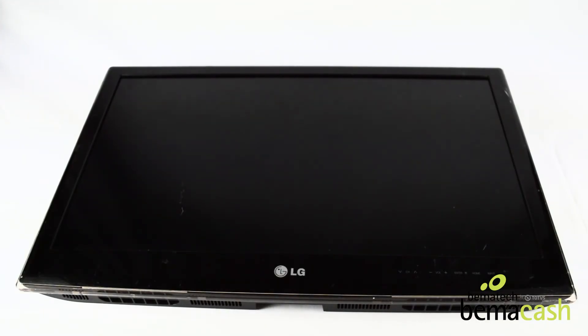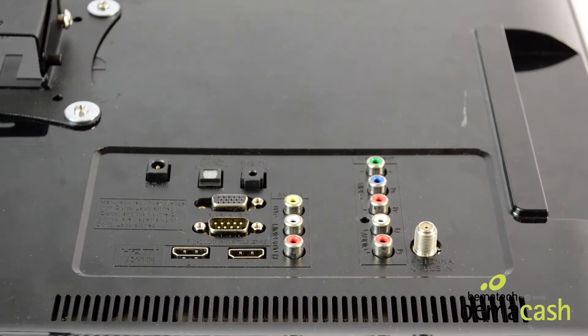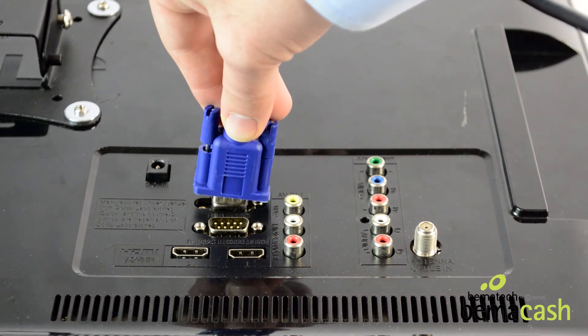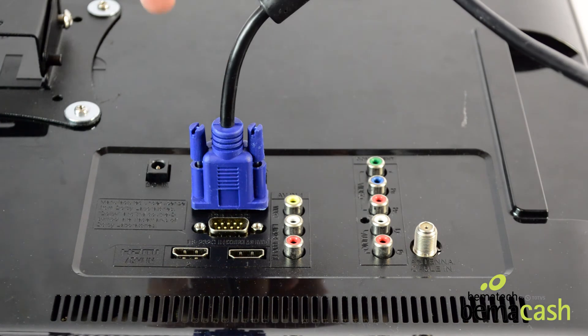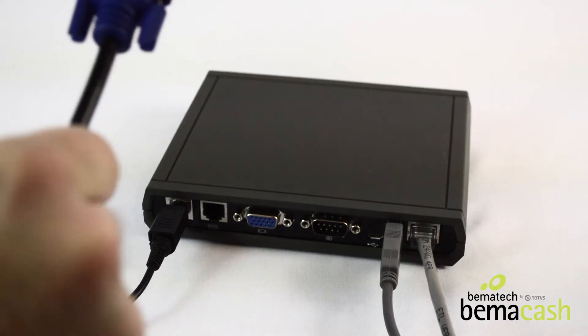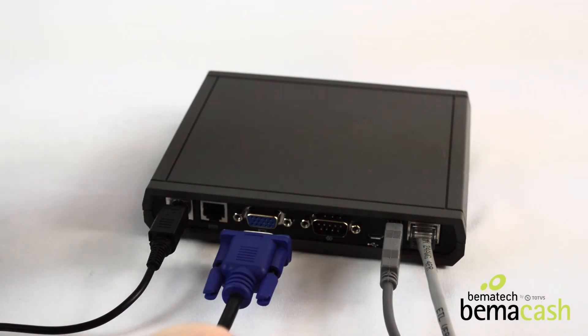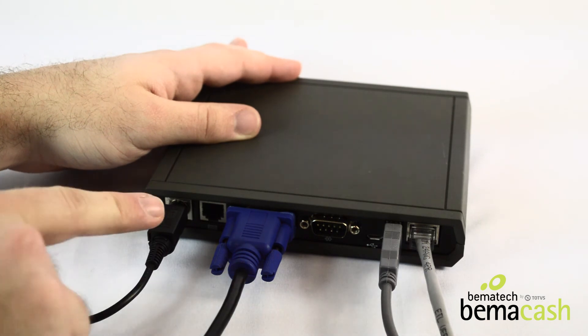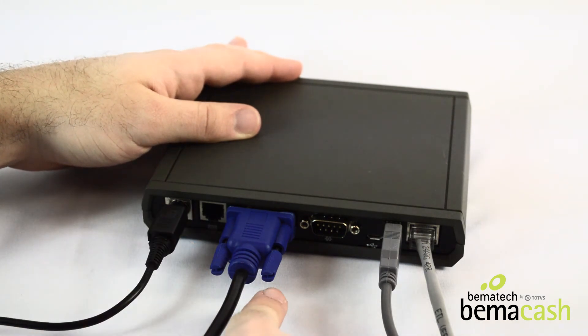Then, take a display monitor and on the back or side of the unit, plug in a VGA cable and tighten the screws on either side. Plug the other end of the VGA cable into the corresponding port on the back of the KDS controller, once again tightening the screws on either side.